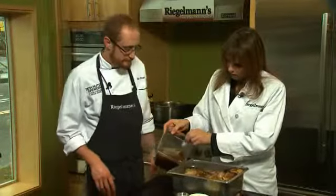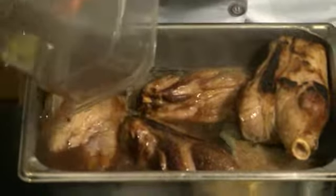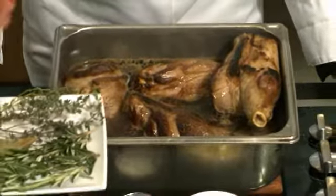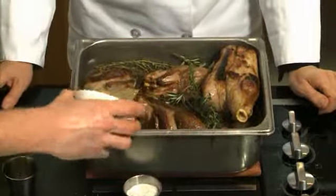We'll pour it right over top of the lamb shanks. Then we're going to put some beef broth in here, a tablespoon of juniper berries, and our fresh herbs — fresh thyme, fresh rosemary, and dried bay leaf — and a half a cup of peeled garlic.